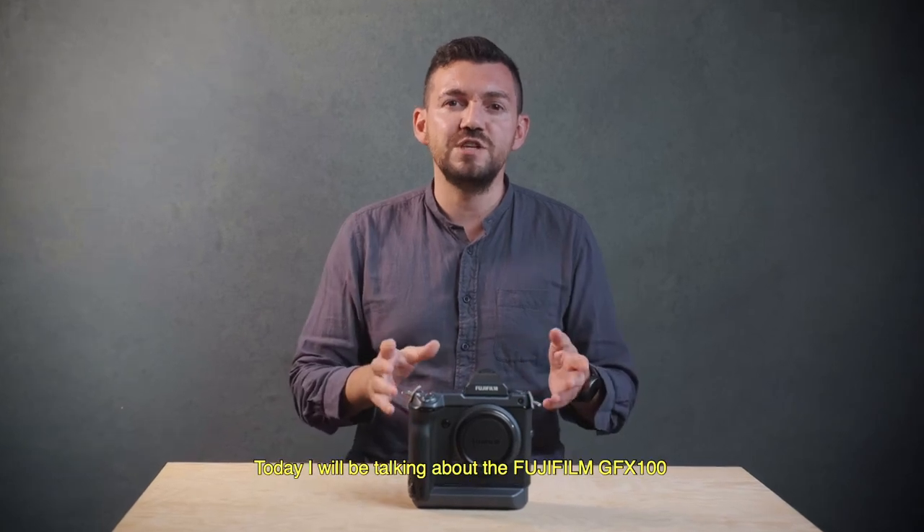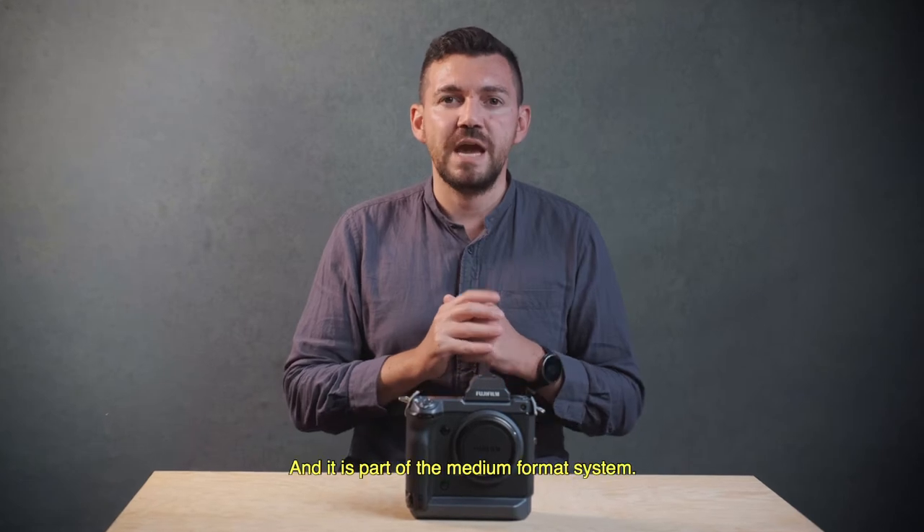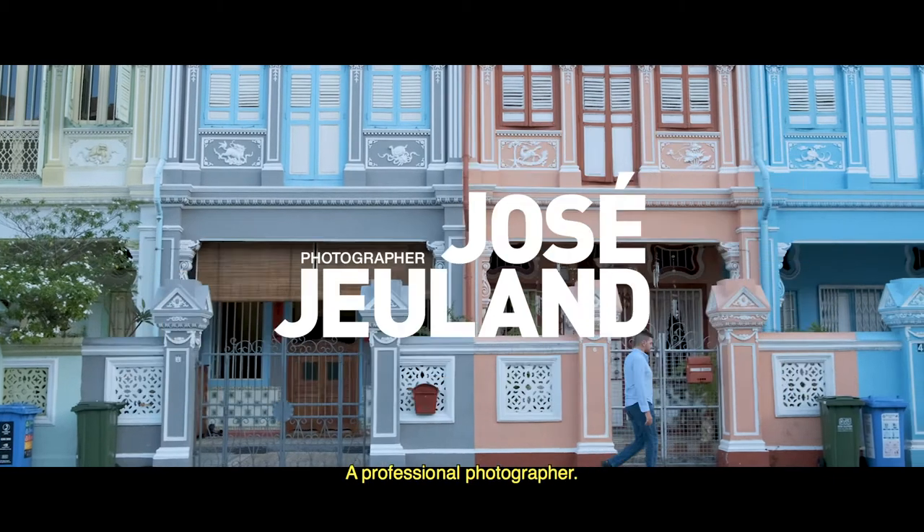Today I will be talking about the Fujifilm GFX 100. It is an incredible camera and it is part of the medium format system. I'm José Geland, a professional photographer.